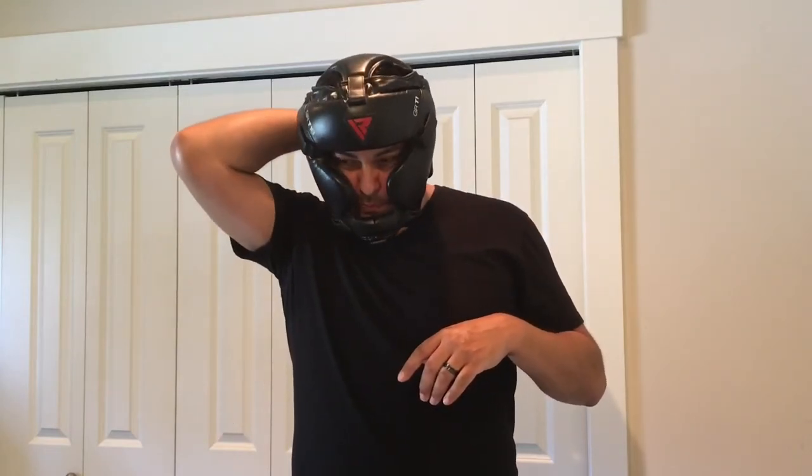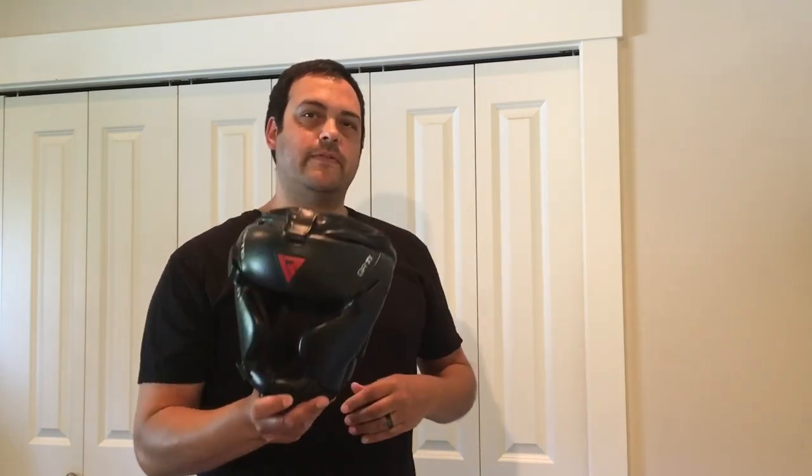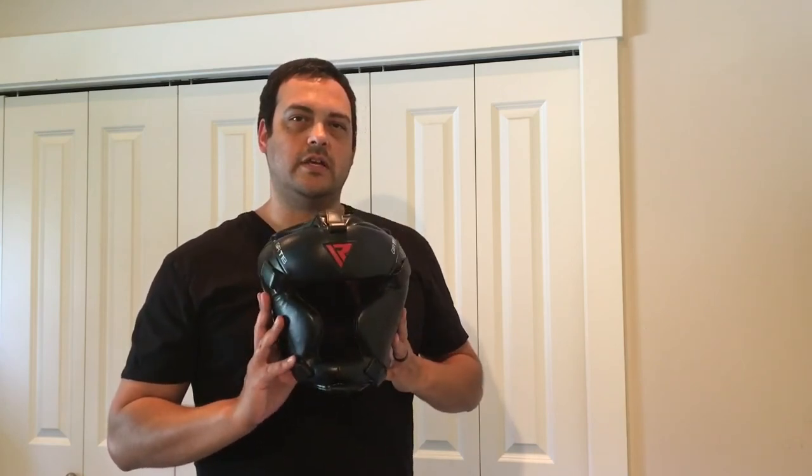This is the RDX headgear — a quick rundown of the RDX headgear. I'll leave a link in the description below where you can go and shop sizes if you like. If you like this video be sure to give it a thumbs up, click the subscribe button, and turn on the notification bell. If you're interested in more reviews or more detail on the RDX headgear, check out that video and I'll see you over there.